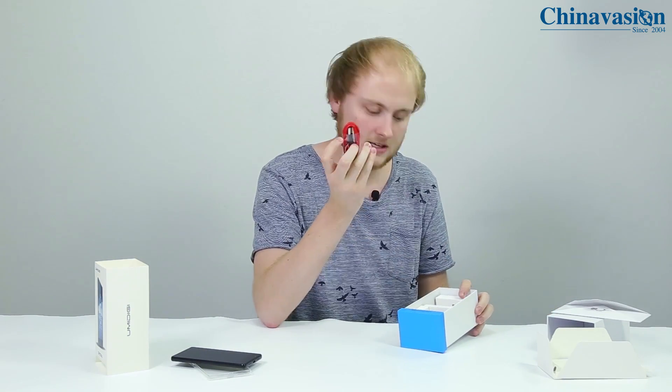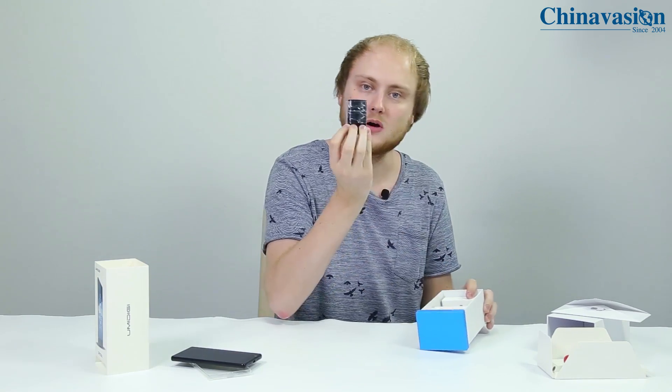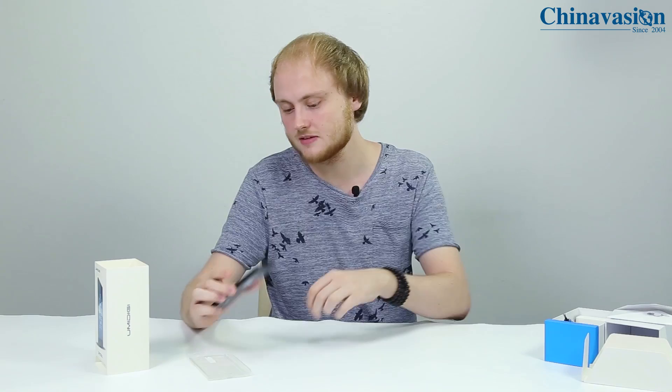Then we have a USB cable and of course the power charger, so that's pretty basic as always.